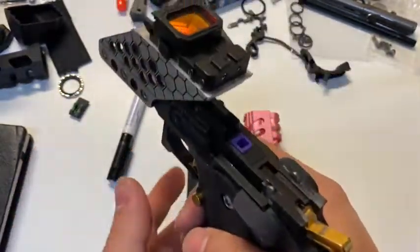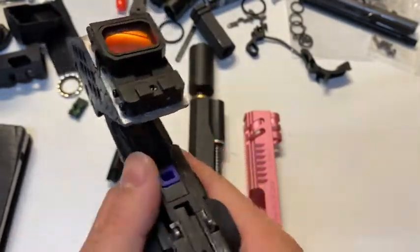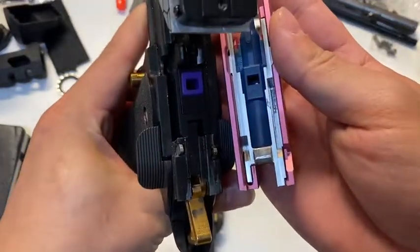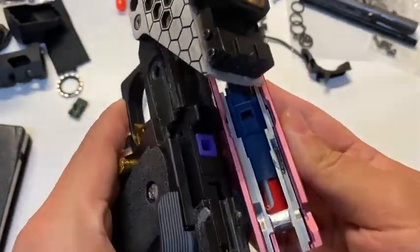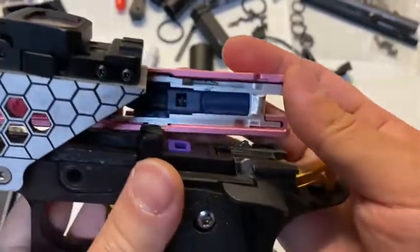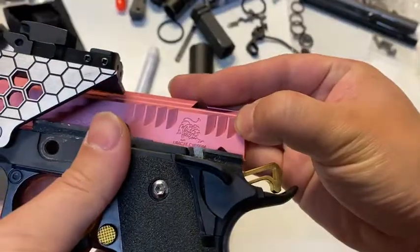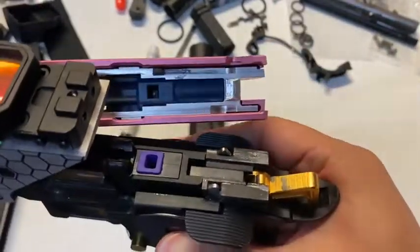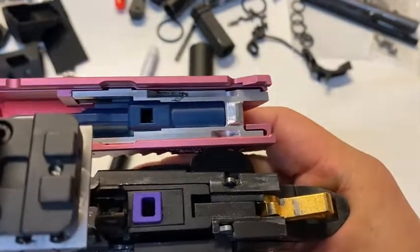Now, put the magazine in and you have this position and where the gas output is. Let's take a look if we use this combo. So this is now the most forward position. Regularly, the slide will match the frame like this — the bottom matches here. So it starts like here, output matching the nozzle.